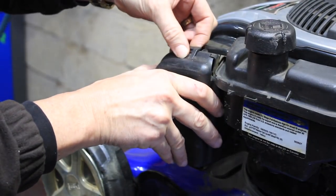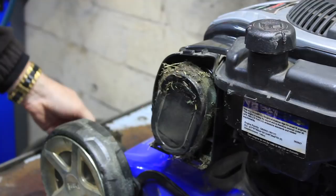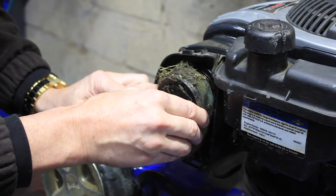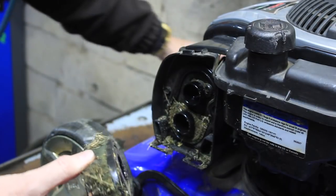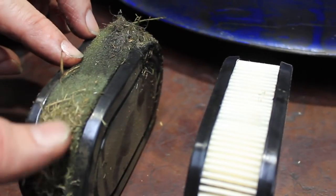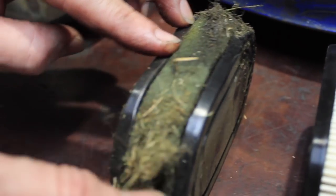Next thing to check is your air filter. Obviously very, very important, and this one has not been looked at for quite some time. When you compare it against a new air filter, you can see that air just isn't going to be getting through there.